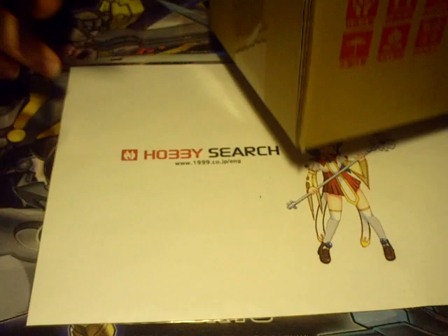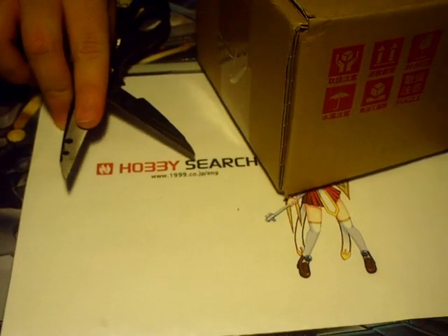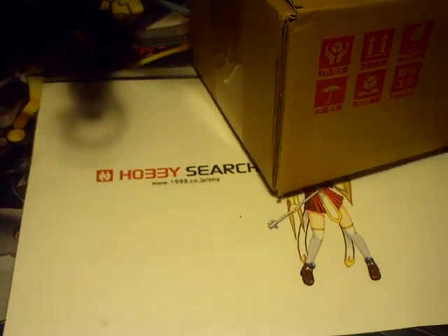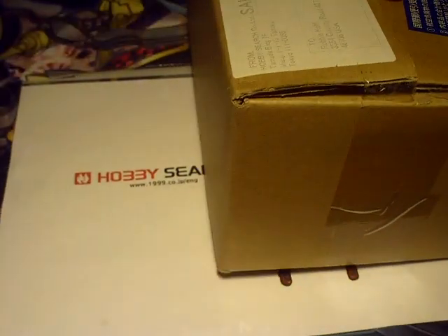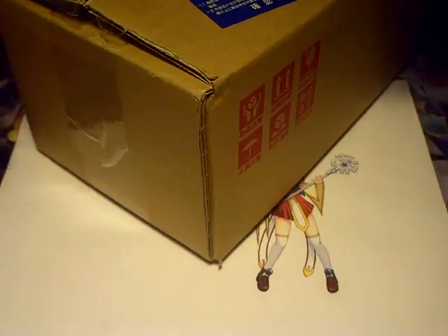If you guys are interested in the web address, I haven't linked it before, but it's www.1999.co.jp and you have to go backslash to get into the English site. Their stuff is really cheap as long as you pre-order it. You can't pay until it comes out, but if you make the reservation in advance, it's not really losing anything.